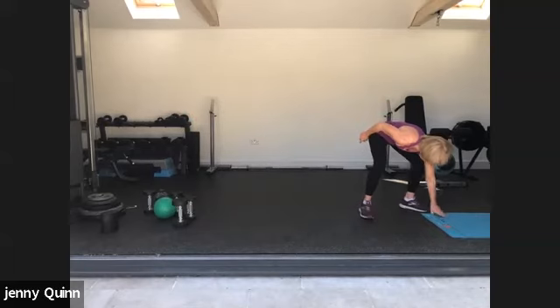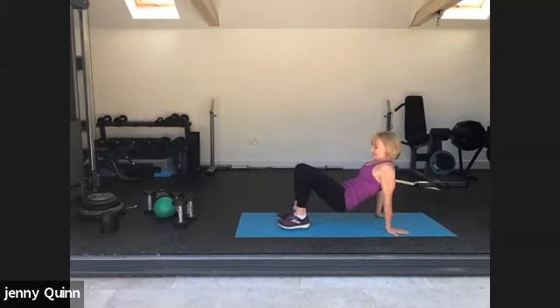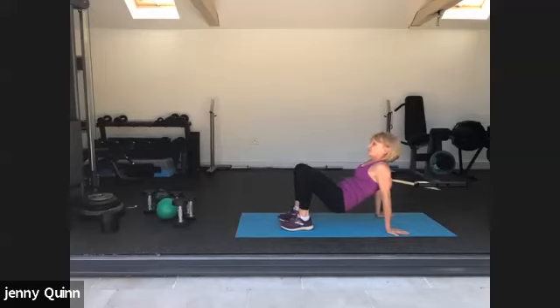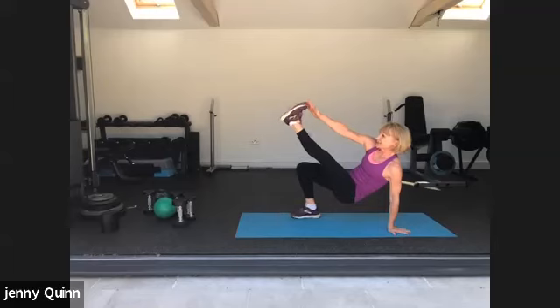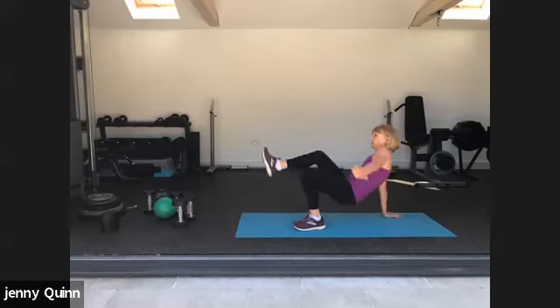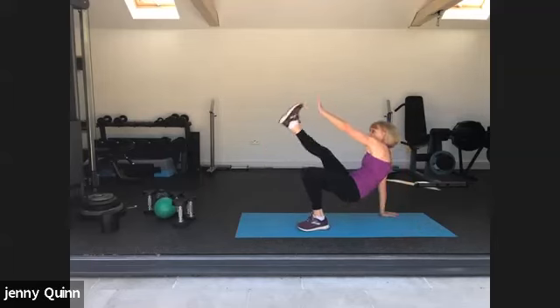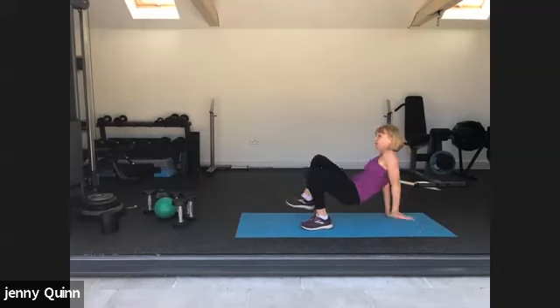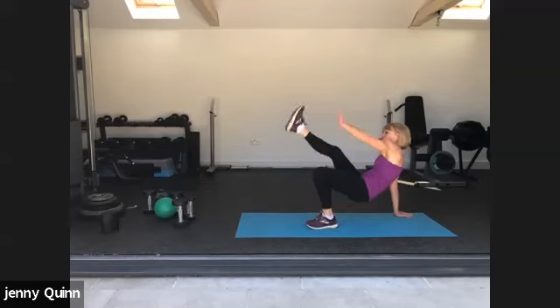We're going to come down to the mat again — toe touches. Fingers are facing away from us. We're going to lift our bottom off the mat and touch the toes. If you can't do this with your bottom on the mat if it's too much, or you can do another bridge — we're going to lift your legs. Well done, good.